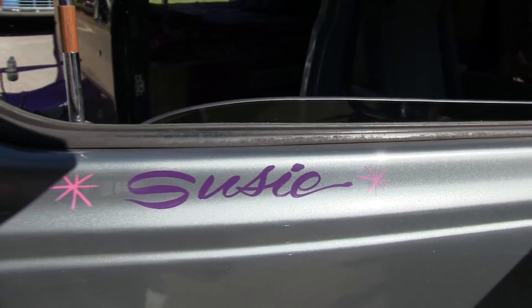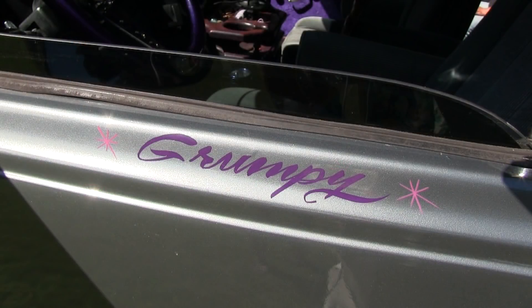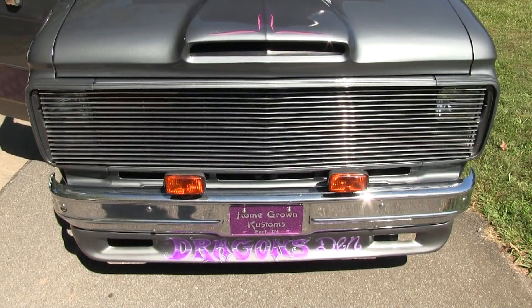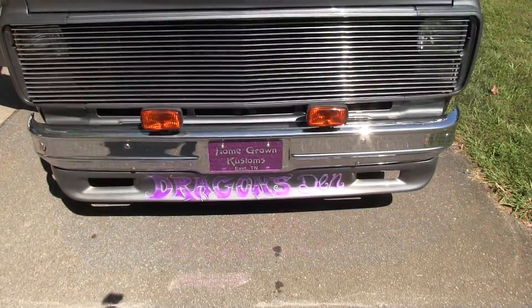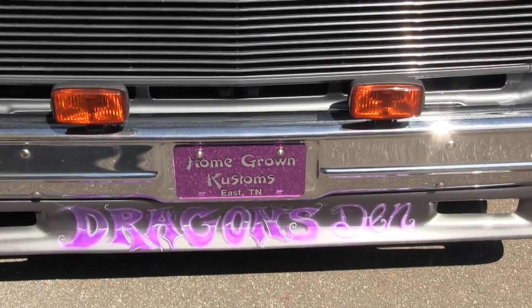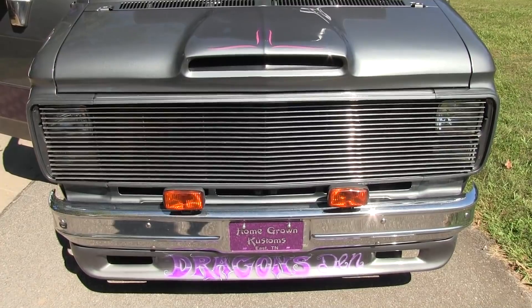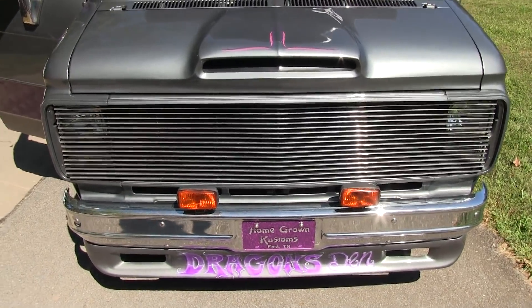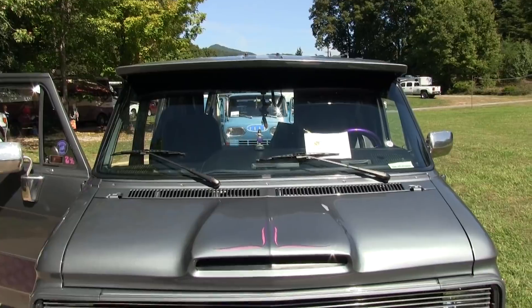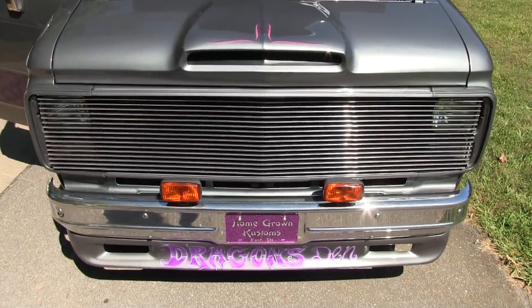So one side says Susie and the other side says Grumpy, which most of the time is me — I'm grumpy. I have a bad back and knee, so people say I'm not that friendly, but once you get to know me, I'm all right. The grill is for a pickup truck that we modified to fit the van because there wasn't one available for vans — between the factory headlight doors and that grill, we modified it to fit. It's actually for an '85 to '87 Chevrolet square body pickup.